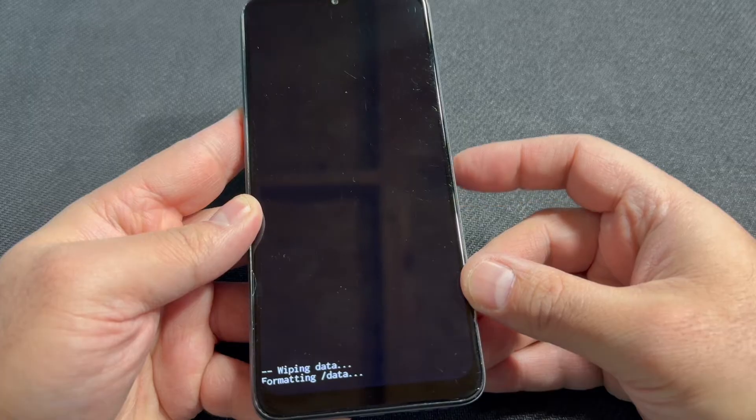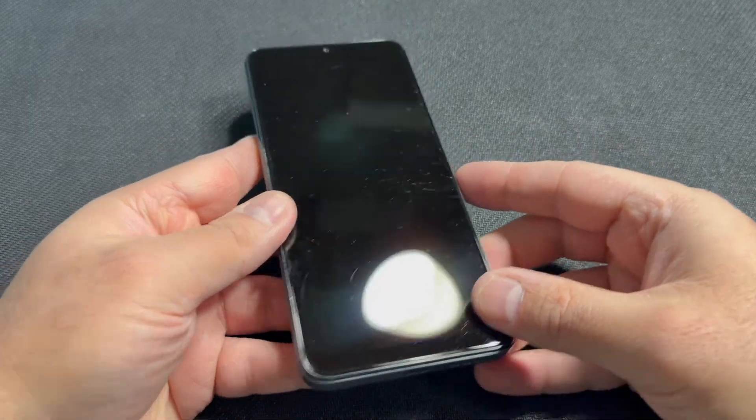It's going to wipe and format everything on the device. Once that is done, you can go ahead and restart your phone.